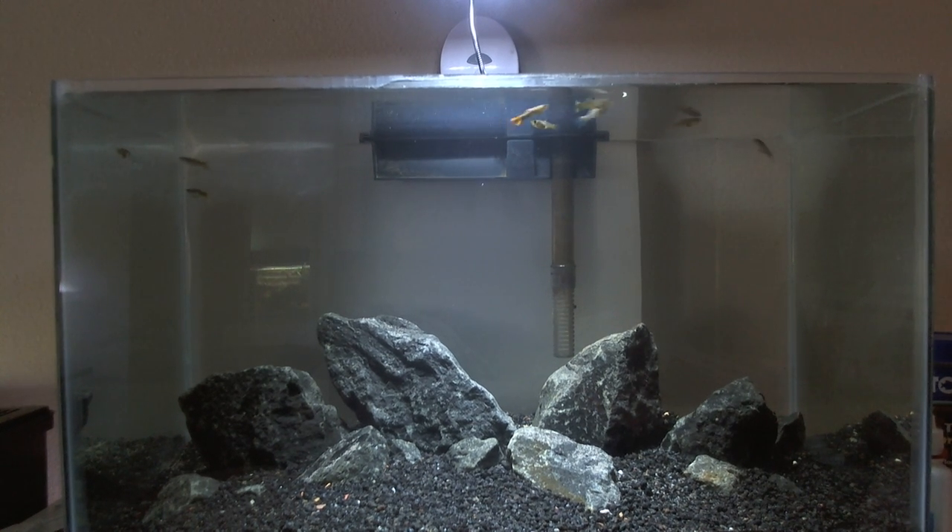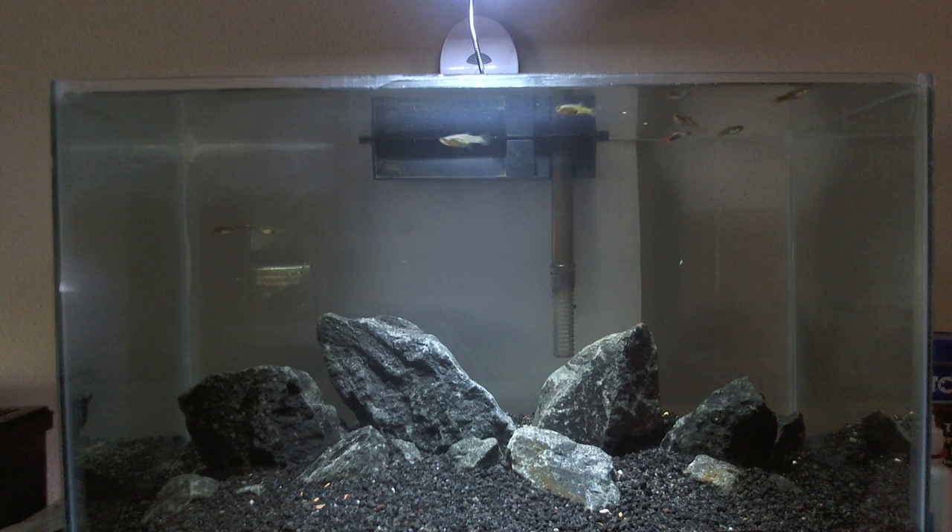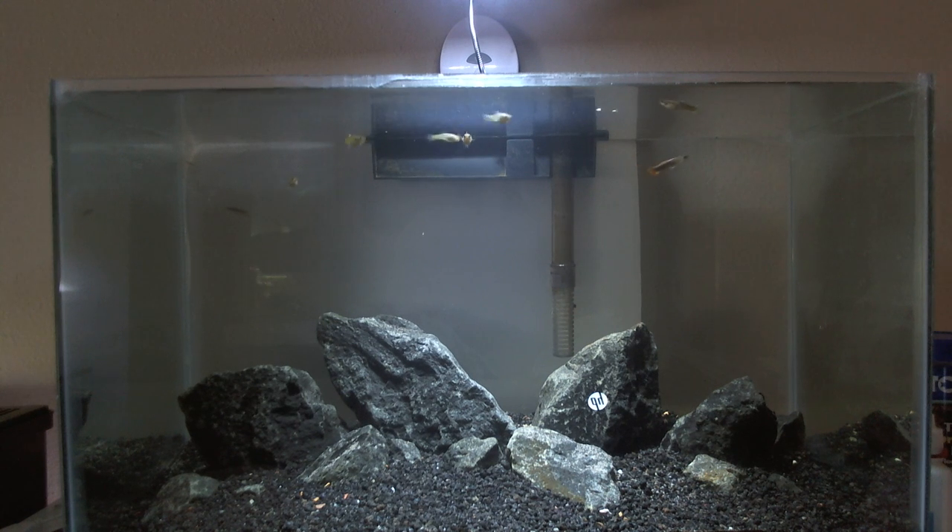I still haven't decided on what I'm going to do with the 2.5, so if you guys have any ideas feel free to comment down below on what you think - give me a link of a picture that you like or whatever. More about this tank: I think I'm going to put giant hair grass in the two corners.